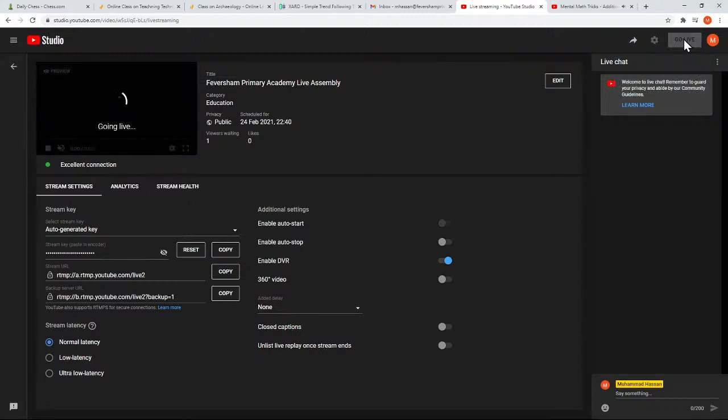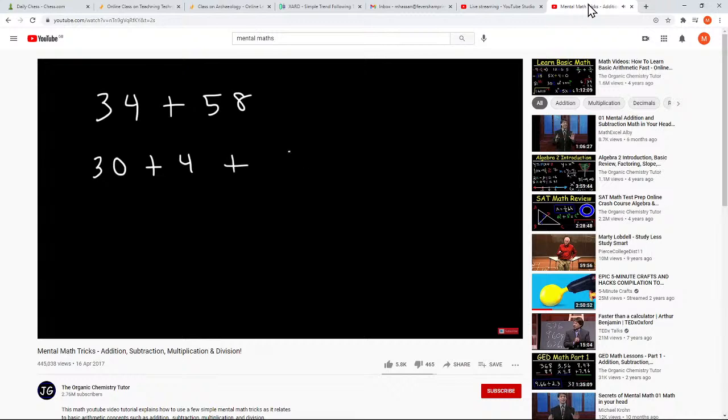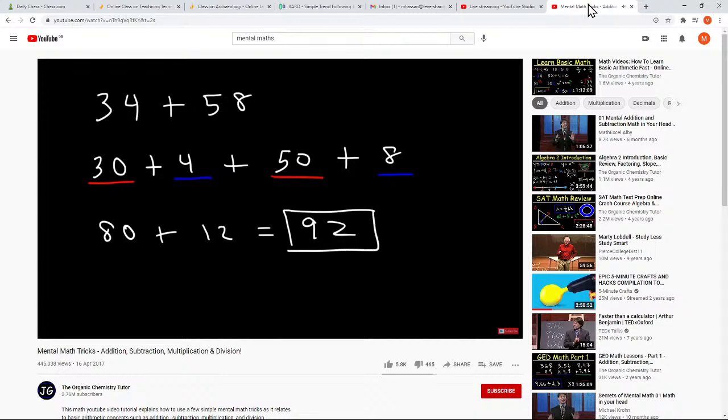Breaking numbers down to small numbers: 34 is basically 30 plus 4, and 58 is 50 plus 8. Now it's pretty straightforward to add 30 and 50 — you know that 3 plus 5 is 8, so 30 and 50 add up to 80. Then 4 plus 8 is 12, and 80 plus 12 is 92. That's a simple way to add two numbers.